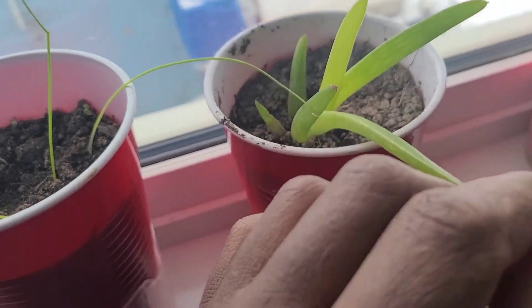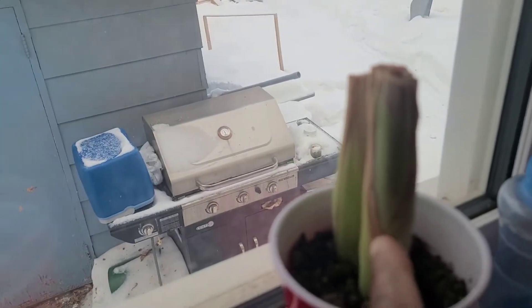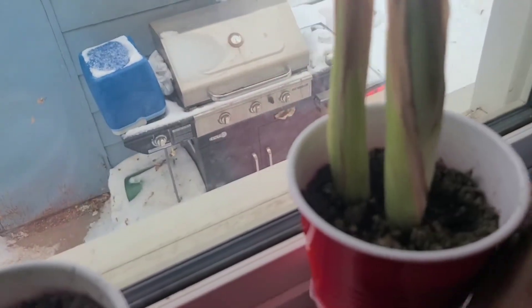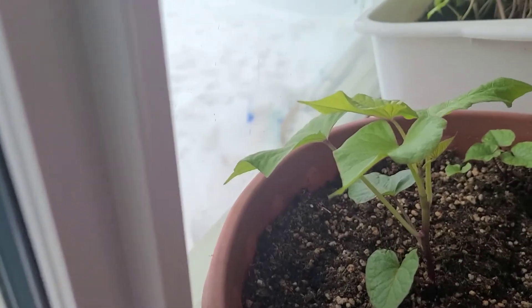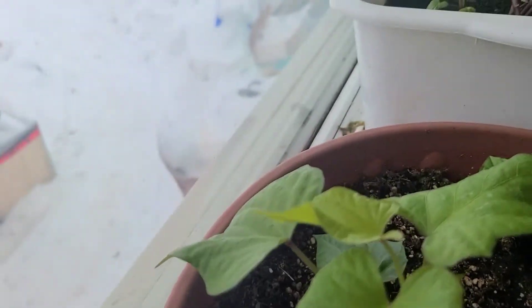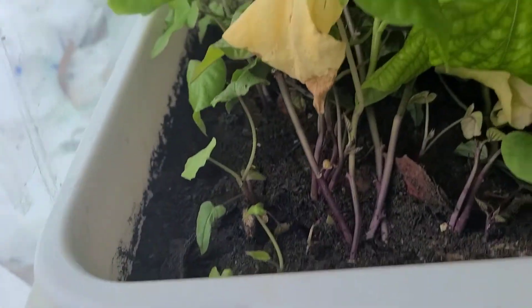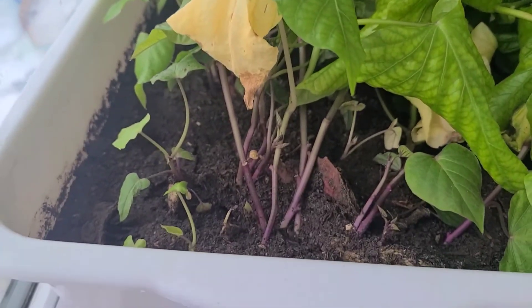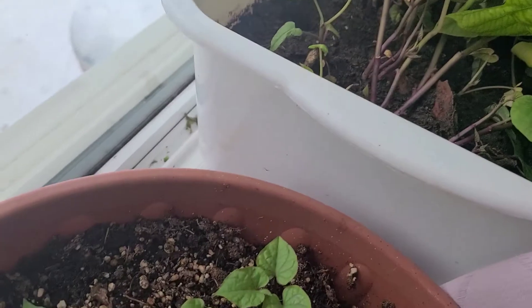My little aloe vera is doing well. I'm not sure what is going on with this one here because the little growth that I was seeing there has dried up. Over here, these are my Japanese yam or purple sweet potato, and over here these are my regular sweet potatoes. So this is my update on what is going on in my indoor garden.